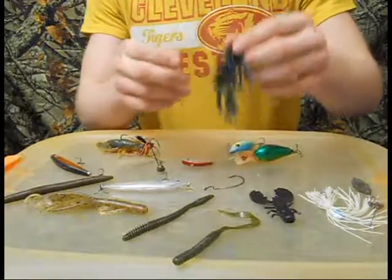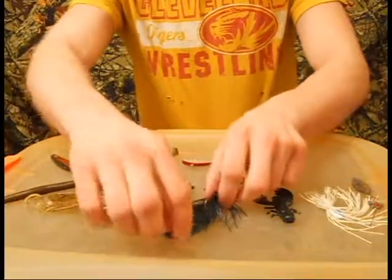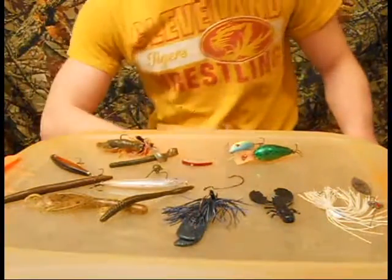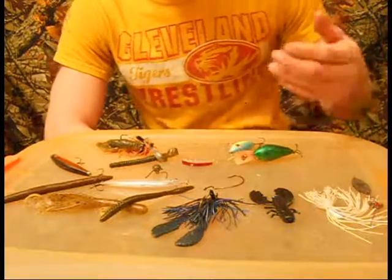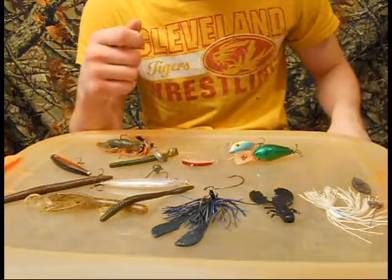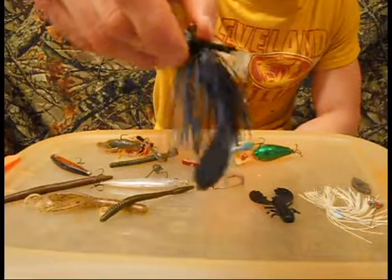It's going to be a black and blue jig — simple black and blue jig. This is my bigger jig; I have a smaller finesse jig. I'll throw it on stumps and rock piles. I'll drag it or hop it every now and then. That's my black and blue normal jig that I like to throw.